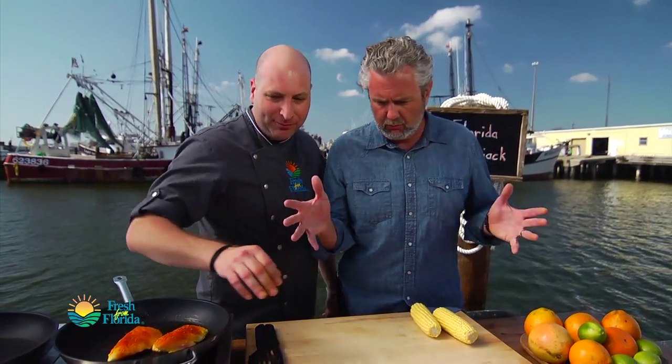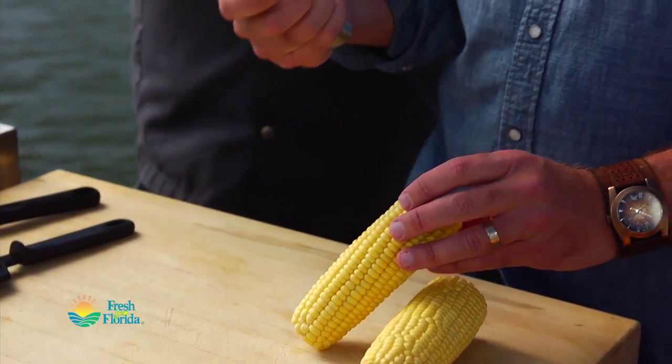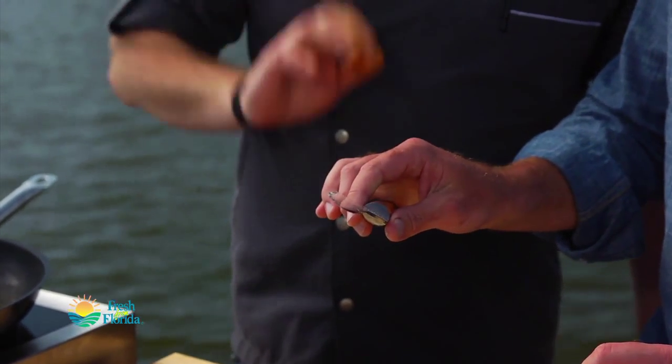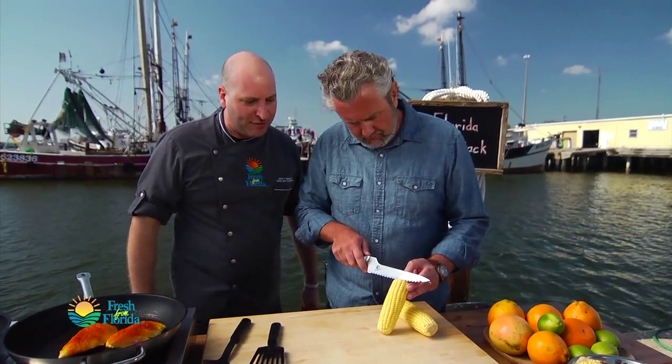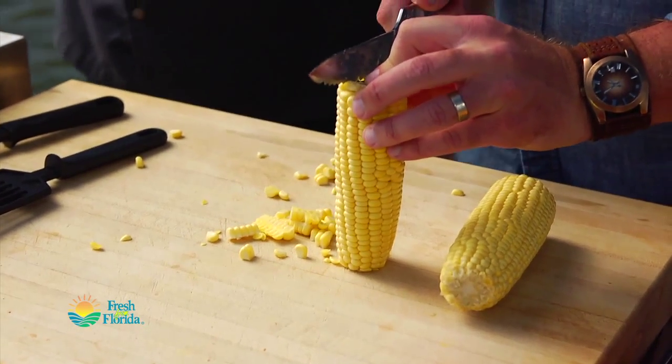Why aren't you cutting? Give me something to work with! You want to use a serrated knife — I find it's the best way to take the kernels off the cob. Lay it down flat, just like that. Very good.